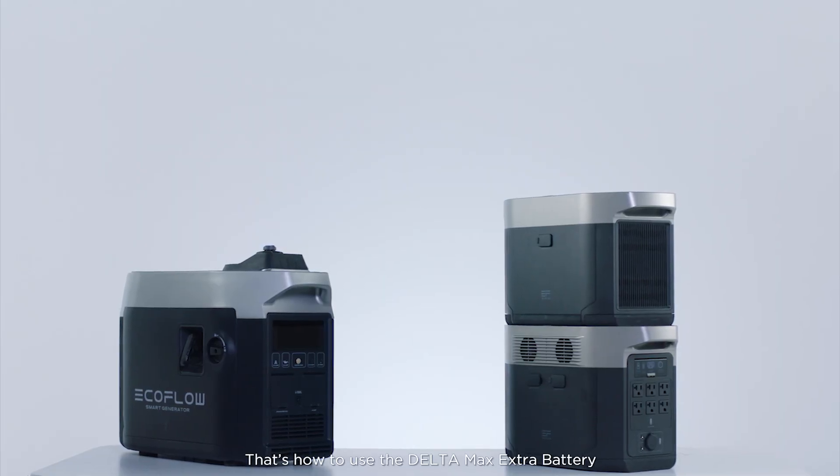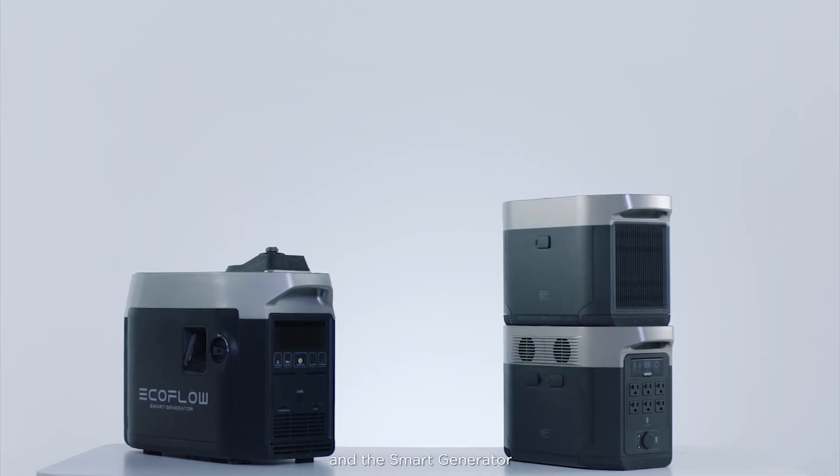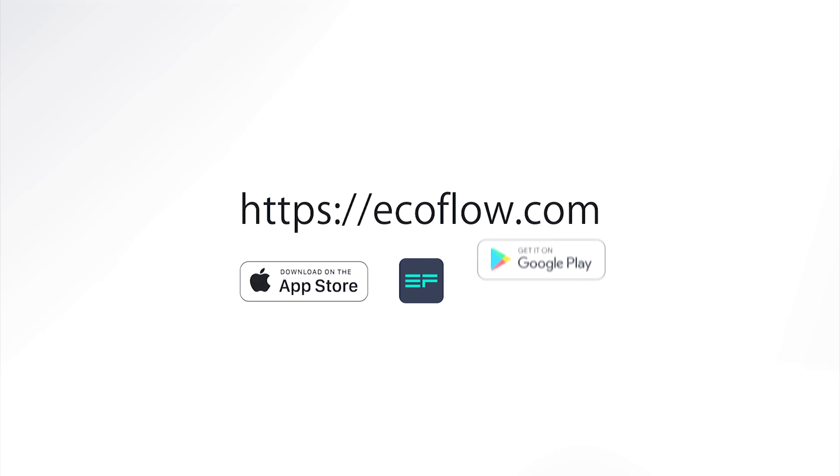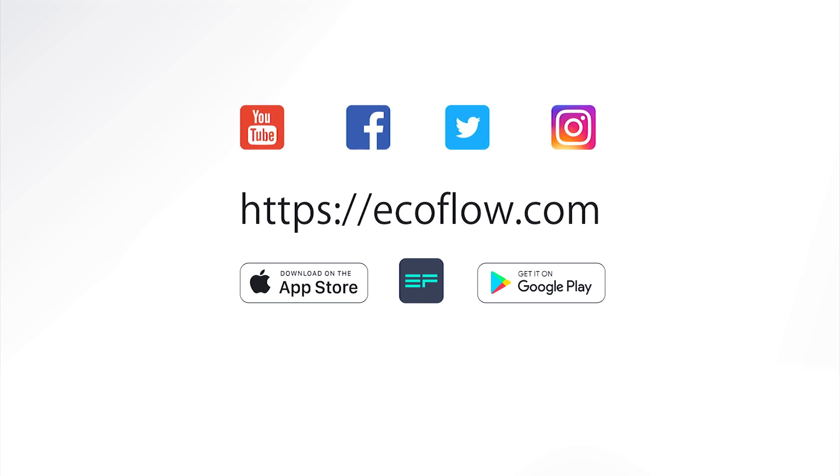That's how to use Delta Max extra battery and smart generator. Need more tutorials? Head to our EcoFlow support YouTube channel.